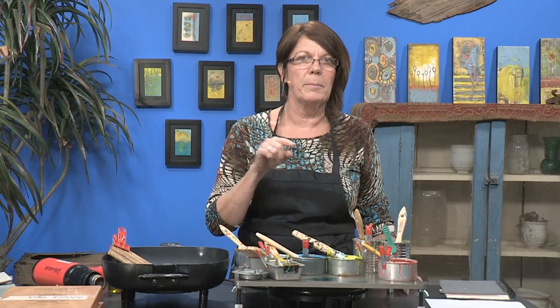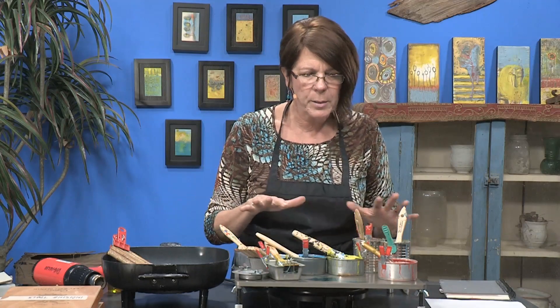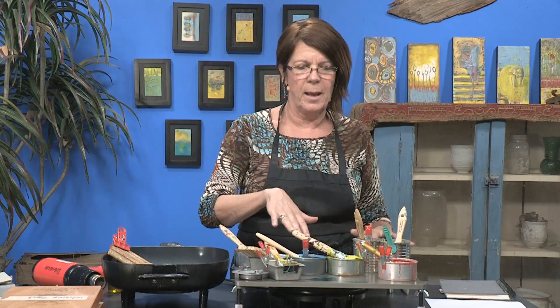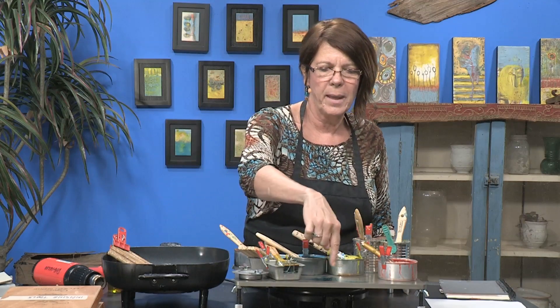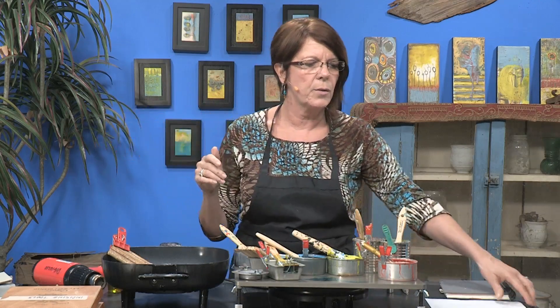Welcome back for some more free art lessons. This time we are going to be cleaning our palette but making some beautiful monoprints at the same time. I've actually been kind of neat today in working — sometimes I'm a total slob on the palette — but I have made some marks up here. As opposed to losing that color or just wiping it off and throwing it in the trash...